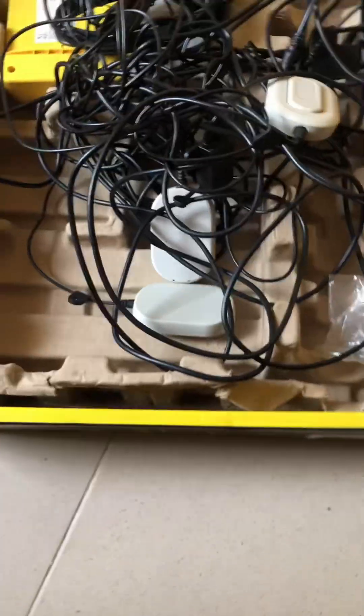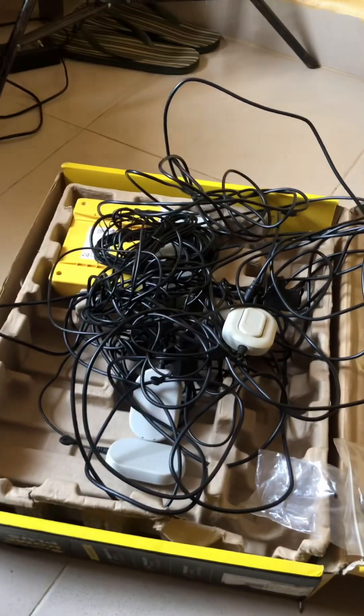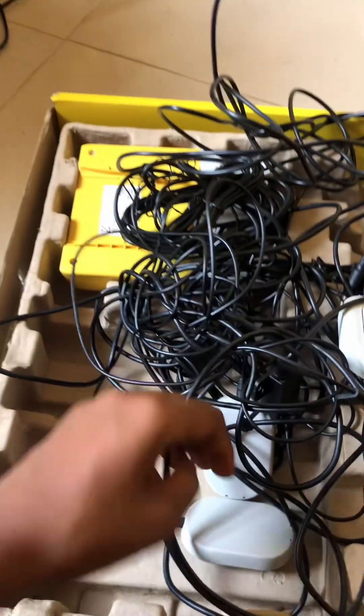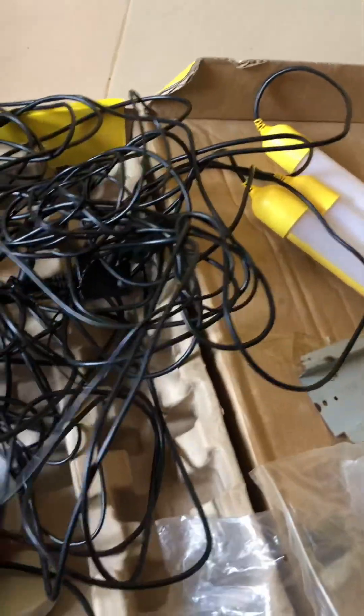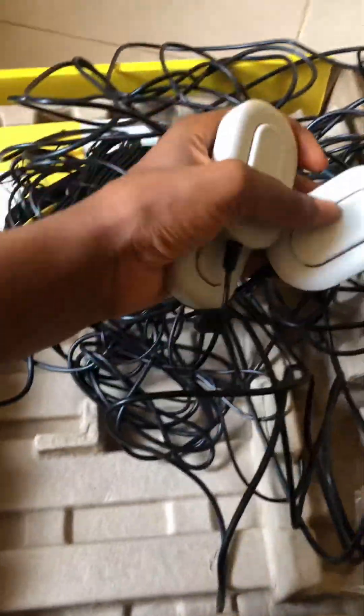The switch is what you use to turn the lights on and off. Each pair of lights has a switch connected to it. You press the switch up to three times to select whatever light intensity you want. This is the first switch, the second switch, and the third switch.